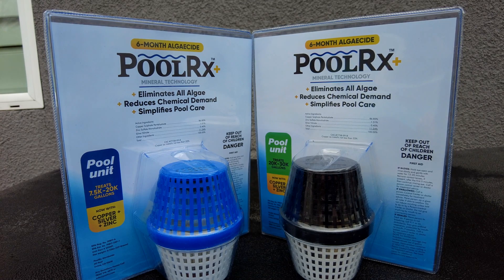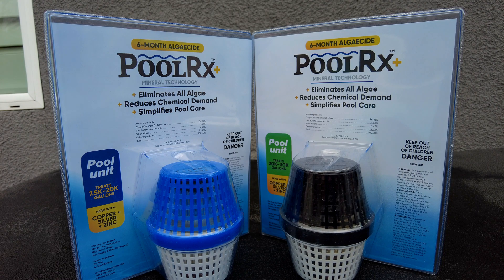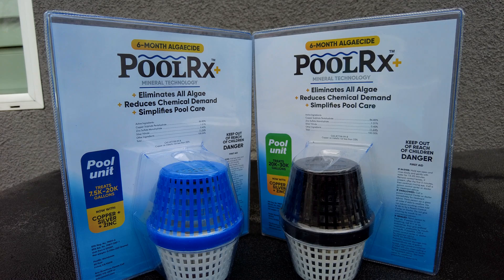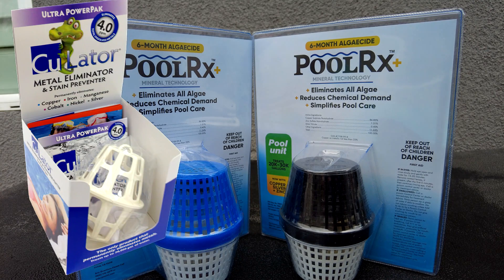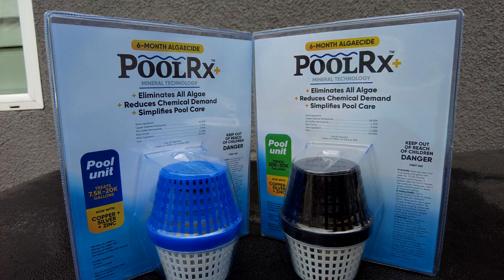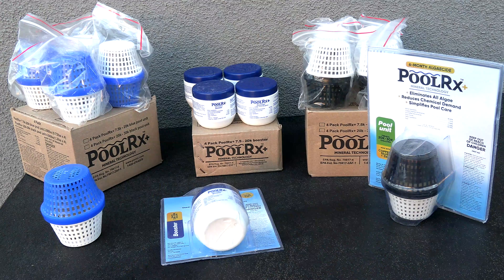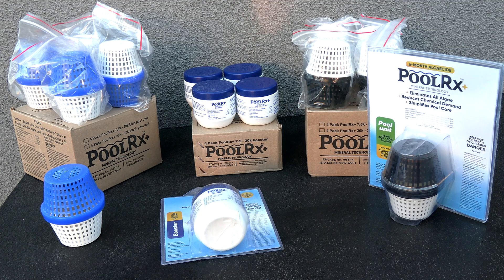One caution: make sure the water is copper-free before using the unit. If you've been using copper algaecides, another copper mineral product, or have an old heater bleeding copper into the pool, first use a Sequa-Sol 4.0 in your skimmer or pump basket for about three weeks to remove all the copper from the water. You can use copper test strips to verify the pool is copper-free. For the majority of pools not using any copper product, the Polar X Plus is perfectly safe to use right away.